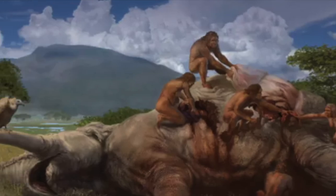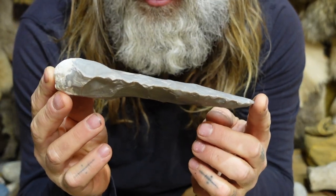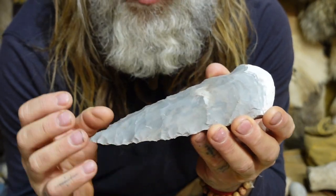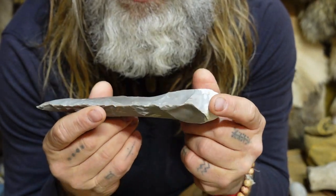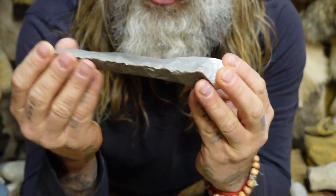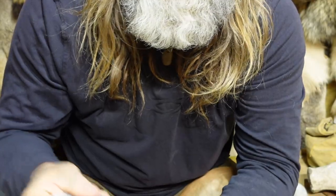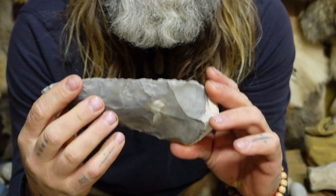These were used to essentially process game — whether that game was scavenged or hunted. It was the cutting tool. This Acheulian hand axe that I have right here is kind of indicative of a bulbous end, which feels great in the hand, and a long pointed end. As it's used, the tip's going to wear down and you're going to have to apply some resharpening to it. But the point I'm trying to make is this was only made with a hammer stone. These sorts of tools were only made with hammer stones.